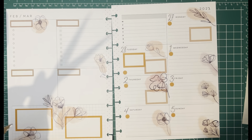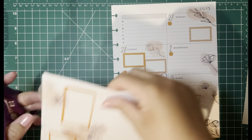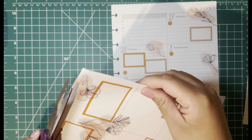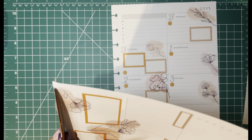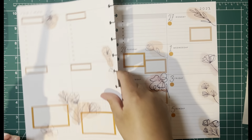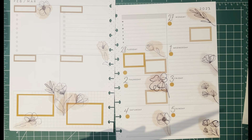Let me get all these pieces off. I missed this part right here — oops. I always get nervous when I cut the extra sticker parts off because I don't want to cut the actual planner page, so that always makes me a little nervous.